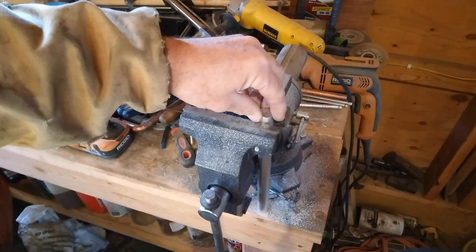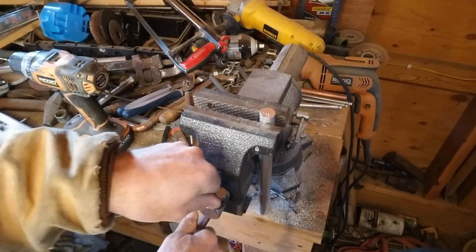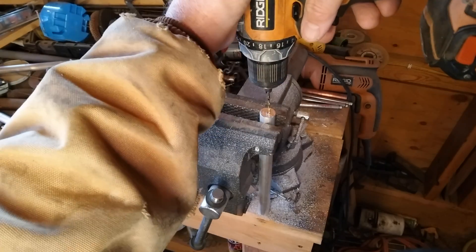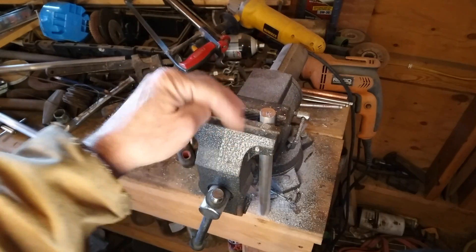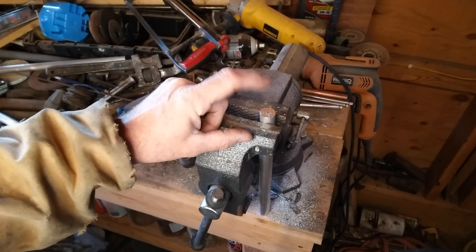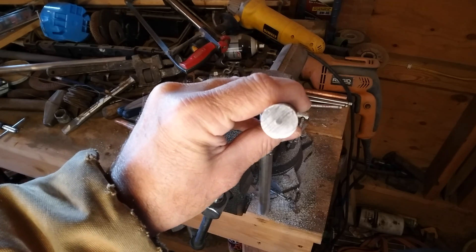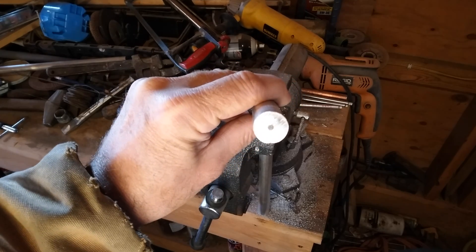I'm going to drill a hole and tap some threads in the end of the rod for a terminal screw. I'm drilling this off to the side of the center because it looks like there's a steel core to this. This one is a little more profound — I think it's probably meant to hold the ammo together as it deteriorates.